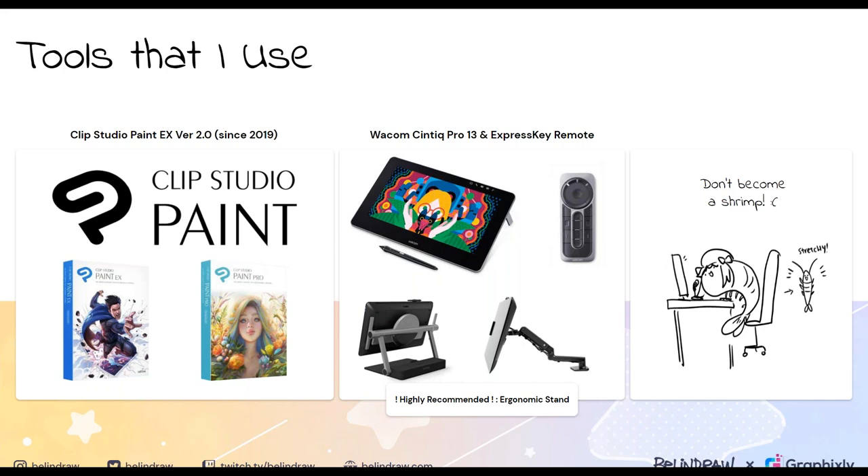In terms of hardware, I use a Wacom Cintiq Pro 13 which has touch screen capability, but I'm old school so I bought the express key remote to go with it. You can map specific shortcut keys to the buttons, which allows me to draw really quickly without reaching for the keyboard. No matter what tool you use, I highly recommend getting an ergonomic stand for your tablet. The goal is to have your tablet almost vertical, facing towards you. This prevents you from slumping over your desk — you can spend hours drawing and suddenly realize your back really hurts. Keep it up at eye level.